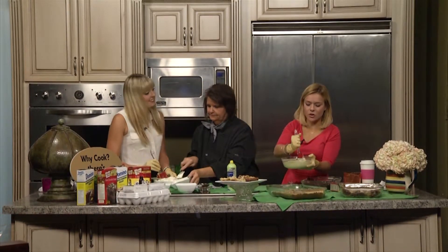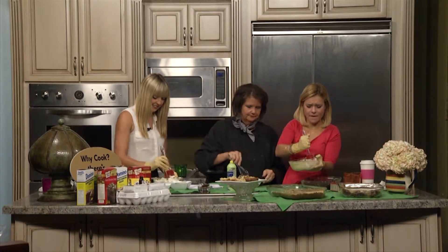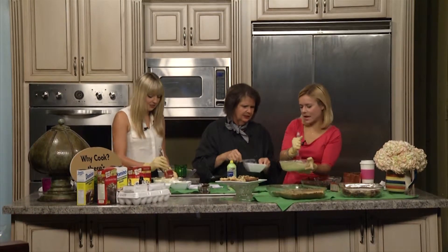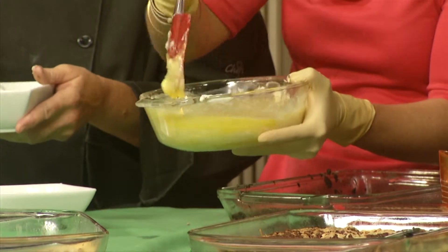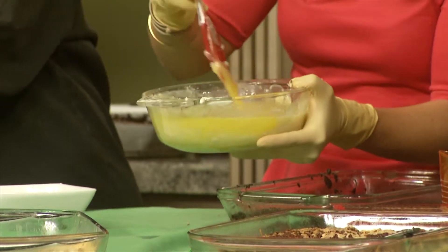We have two eggs in there. So far we've got the cake crust and now we've got this powdered sugar filling. The filling is what cooks. Here, let's put your eggs in there. This is like a science experiment. And then the last thing we're going to do is put a little vanilla flavor in there.